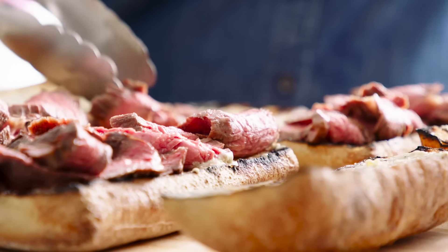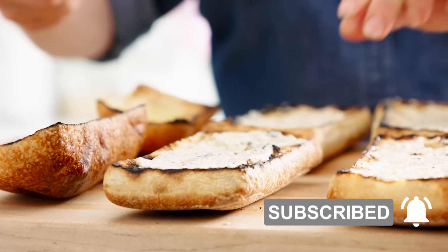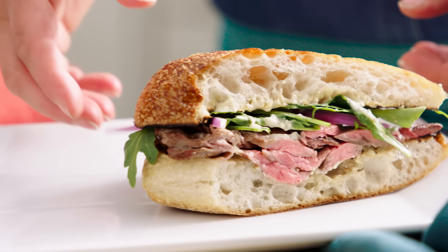Today I'm making the ultimate steak sandwiches. It's grilled skirt steak on a grilled ciabatta roll with a special sauce — blue cheese and balsamic — which sound like they don't mix, but when they come together it is pure magic. These are the best steak sandwiches ever.